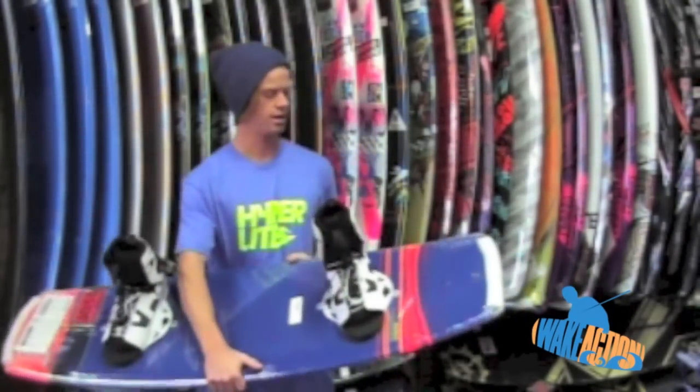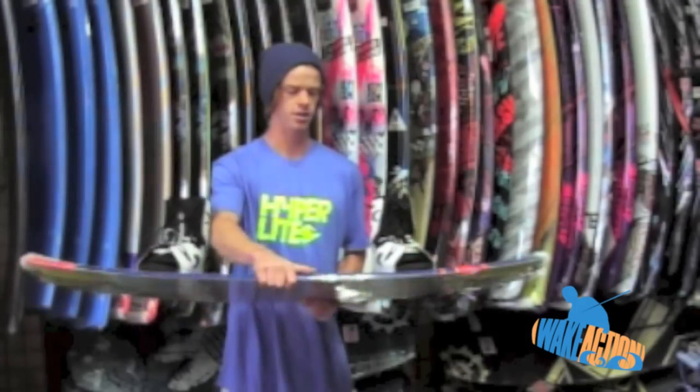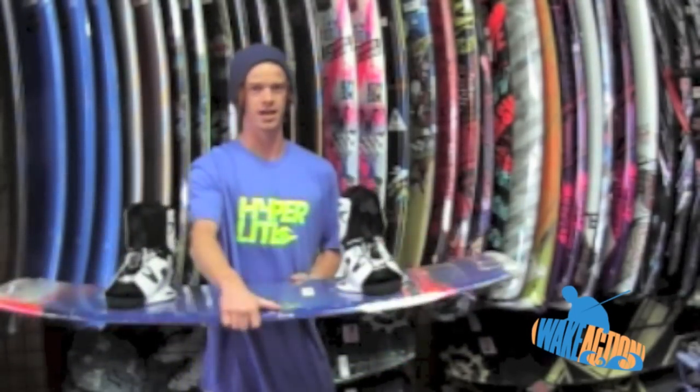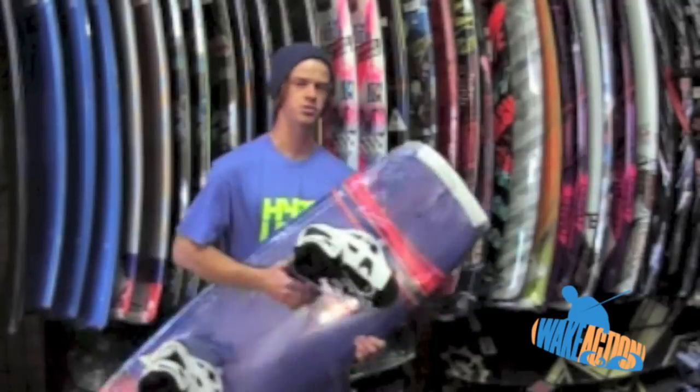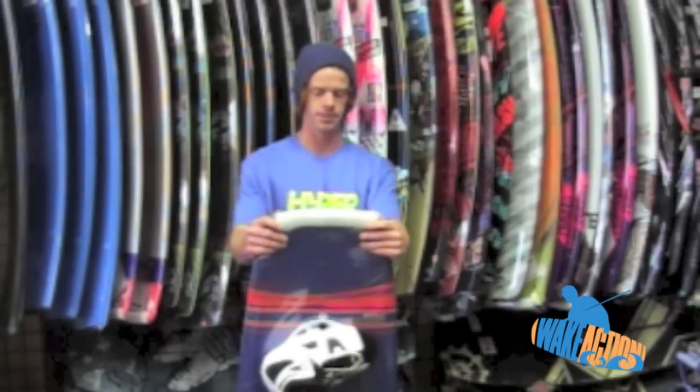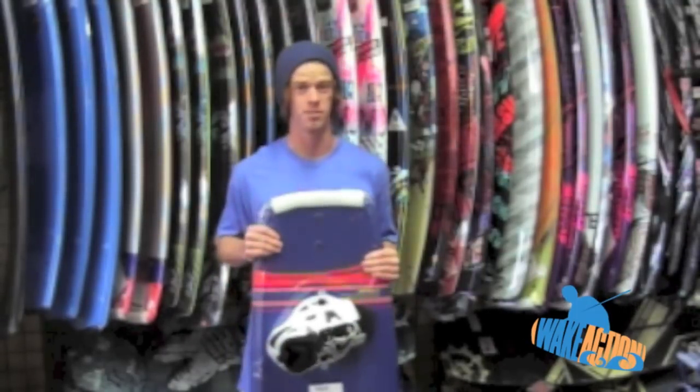Also, for all you Hyperlite fans out there, it still has the BioLite 3 core, which means it's very, very light. So for reducing tricks really out into the flats, this is going to be your board. Really, this thing is a freeride masterpiece.